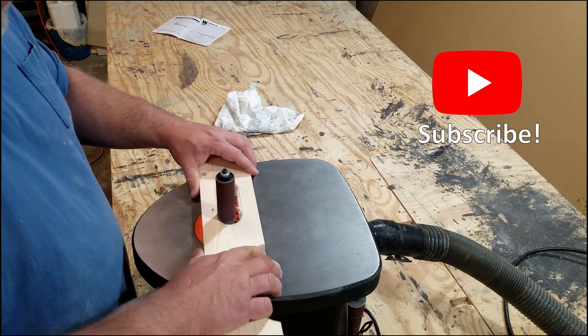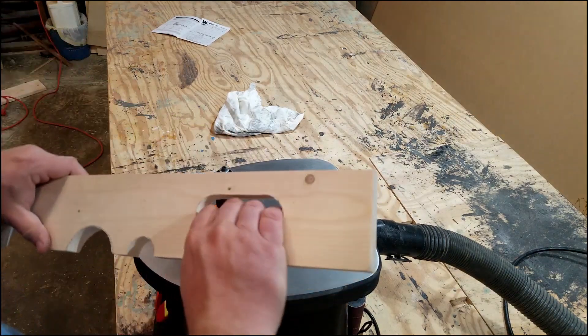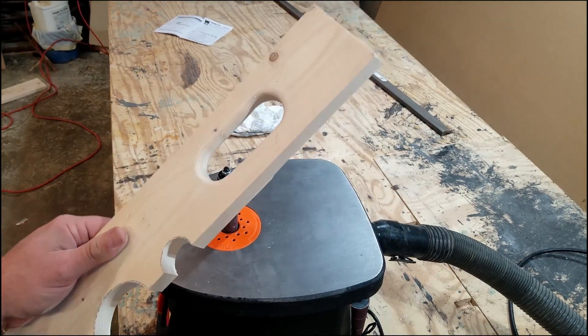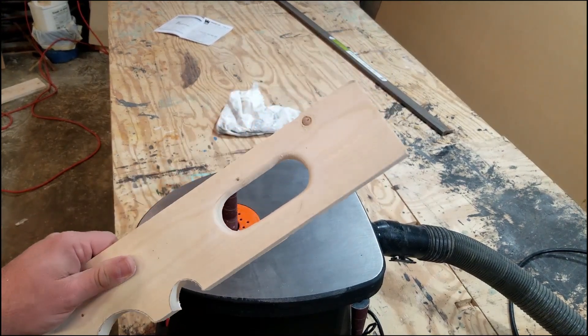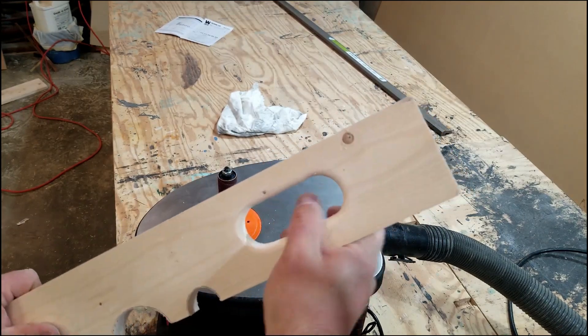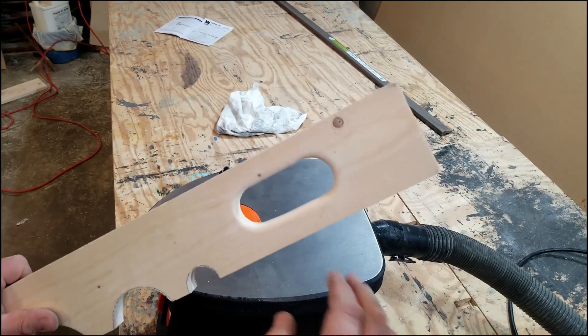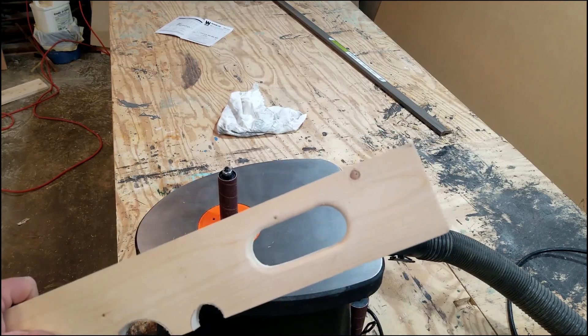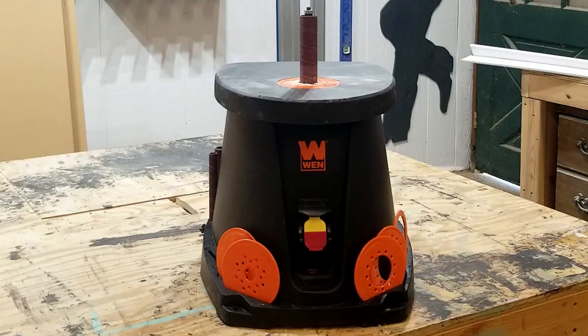The handle worked well also, although I did have a little trouble getting a straight line with the round drum. Just to see a final product, I took it over to my Ryobi router table, put a round-over on it, and it turned out great. My Ryobi router table is also a very good inexpensive tool — I'll drop a link in the description to my review. There's a lot to like about this: I like the cast iron top, the onboard storage, the way that it works, and the price.